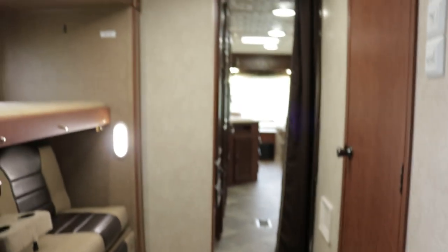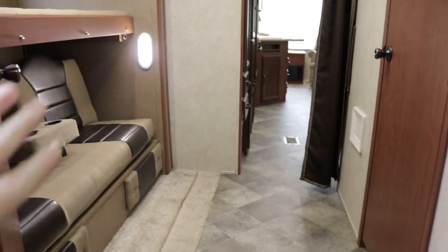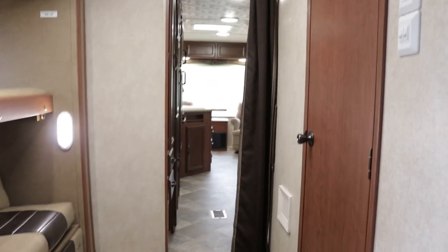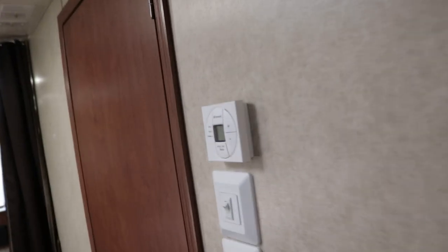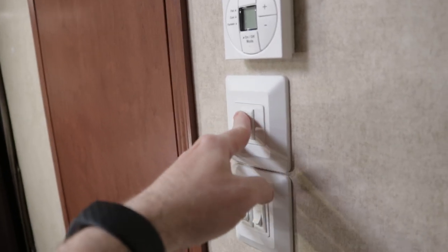This is a solid door that divides and separates the bunkhouse area from the master bedroom. And there's your wall thermostat for your heat and AC — pretty easy to figure out. There's also a vent fan in the bathroom.